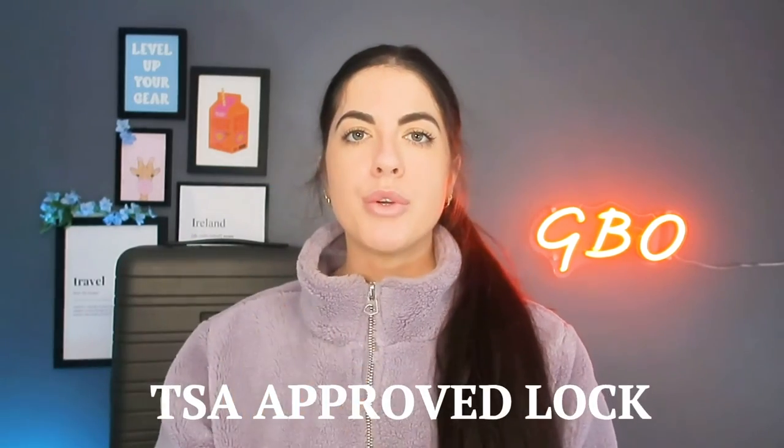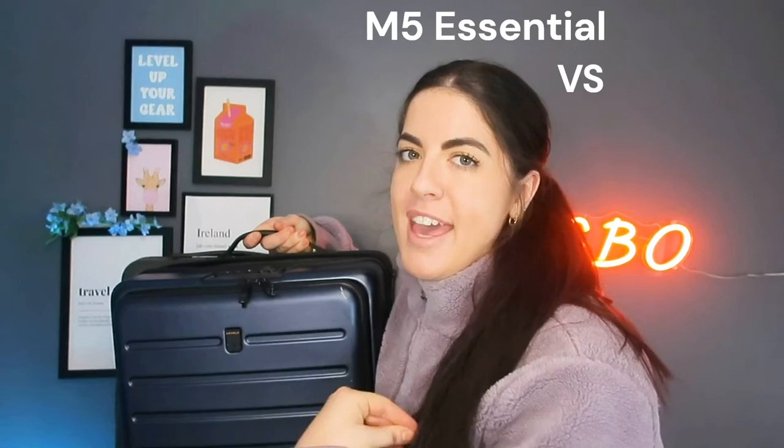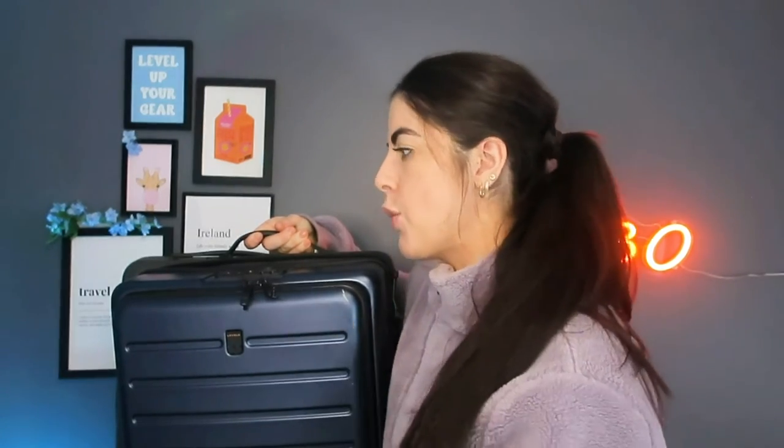The M5 Essential is also TSA approved, though down to preference whether you use the lock. Comparing to the Level 8 Road Runner carry-on: the Level 8 TSA lock secures both the front and main compartment, whereas the M5 Essential's TSA lock only covers the main compartment. Also note that the front compartment material on the M5 Essential is softer, whereas I personally prefer a harder exterior for a laptop compartment for extra safety. I've had no complaints about the M5 Essential's handle — I find it much better for moving about.